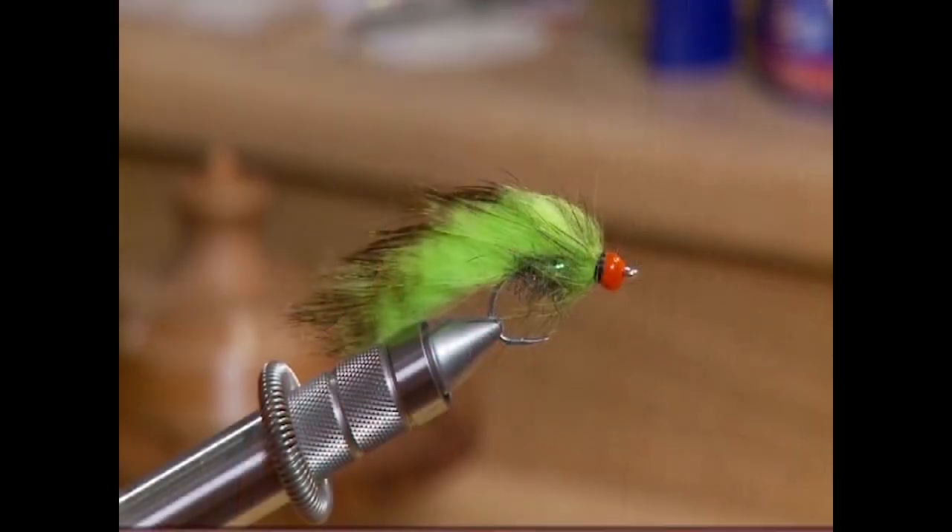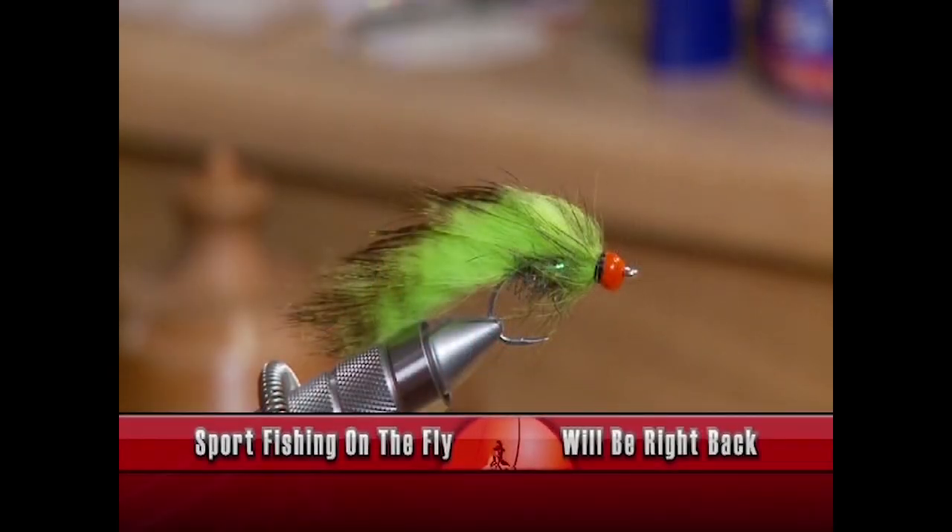And there it is — the Hulk. You can tell why we call it that: it's big, it's green, it's ugly, but it does catch a lot of walleye. Give it a try.